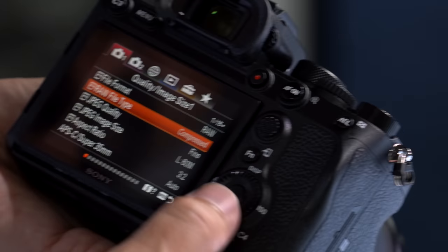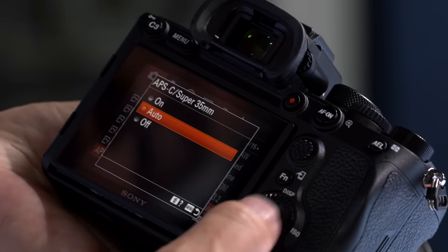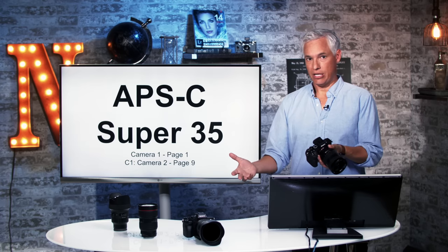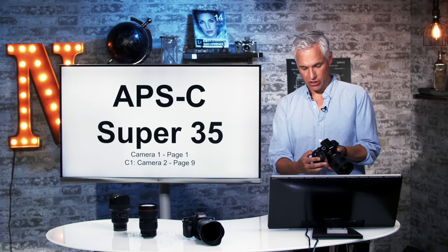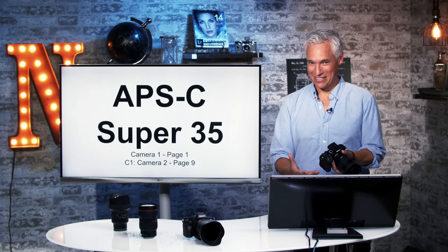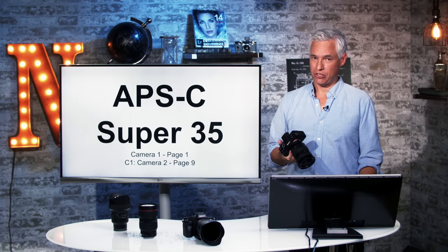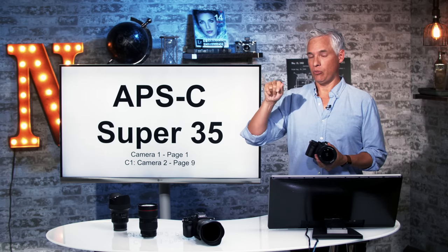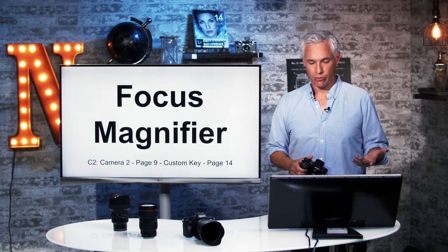You can manually change this from the menu by going to camera one, page one, last item — it's set to auto by default, but you can turn it on or off. Auto will allow you to put on APS-C lenses, but there's no real reason to do that — you should be using full frame lenses with this big body. When it crops, the resulting files are 28 megapixels: 61 megapixels divided by the crop factor of 1.5 squared, which is 2.25, yields 28 megapixel files.